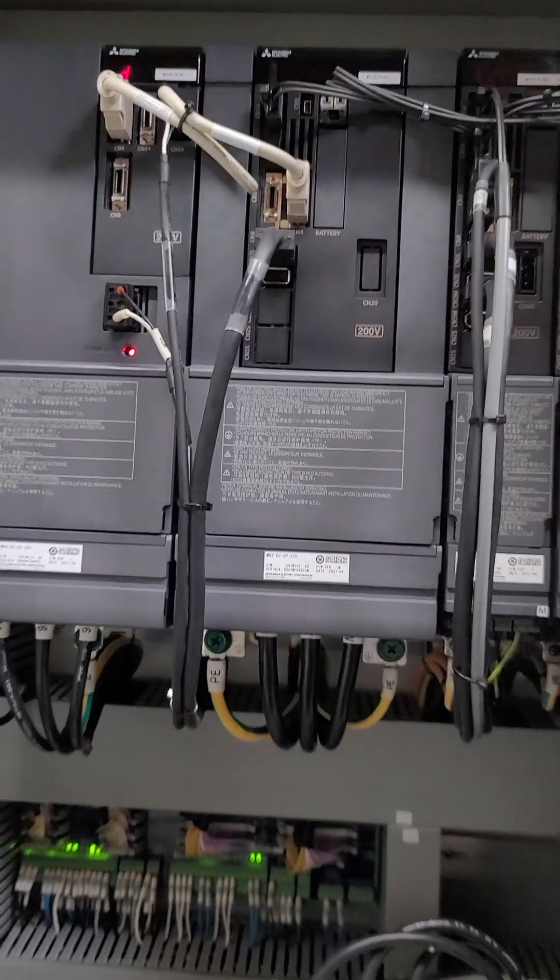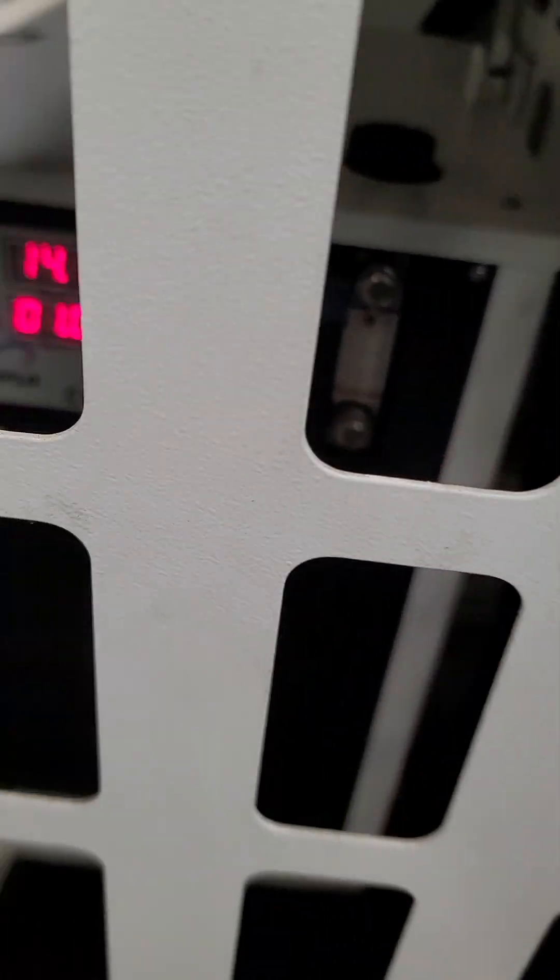The electrical cabinet looks pretty normal. Spindle chiller, 40-tool magazine.